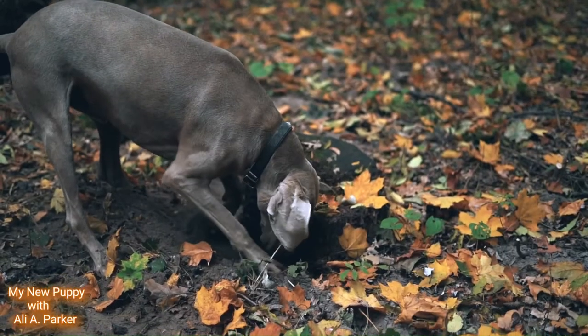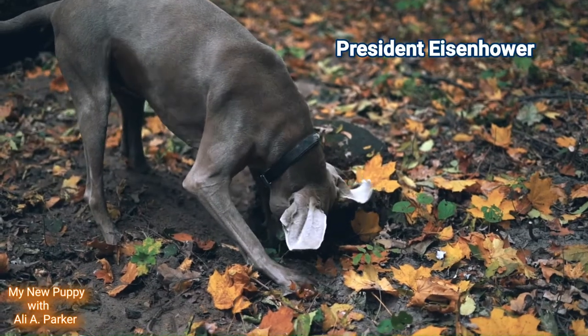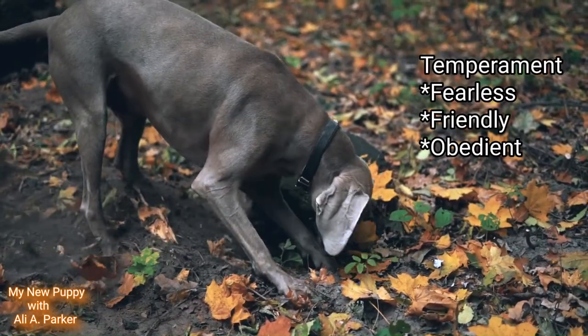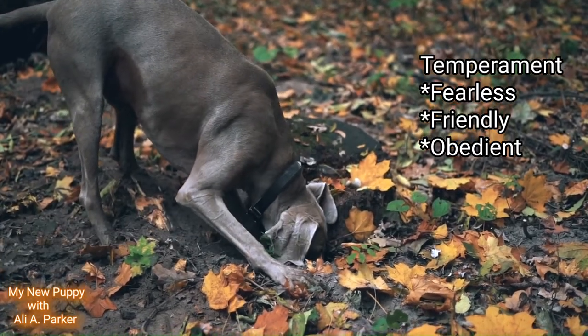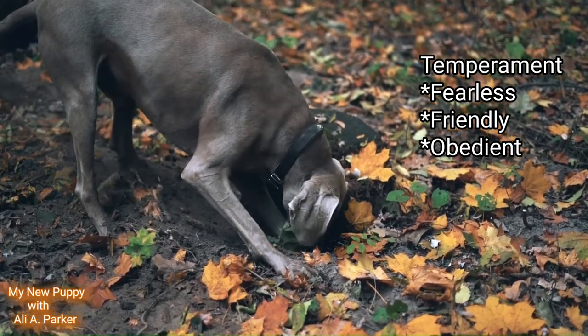Now this dog has a lot of energy, and even President Eisenhower had one. Now the temperament for these dogs are fearless, friendly, and obedient. They're part of the sporting group.